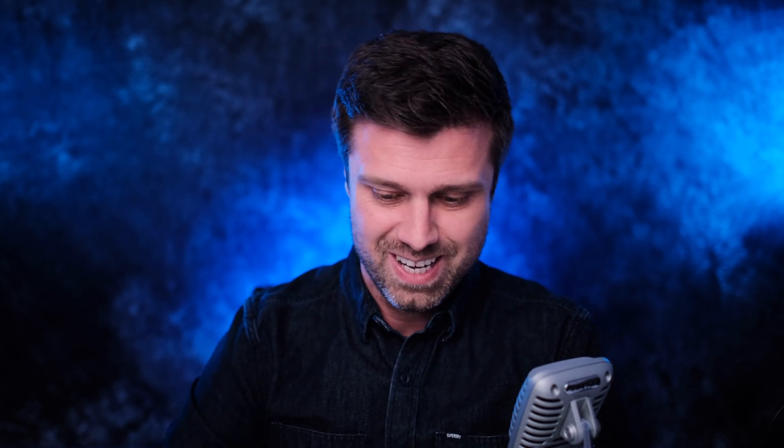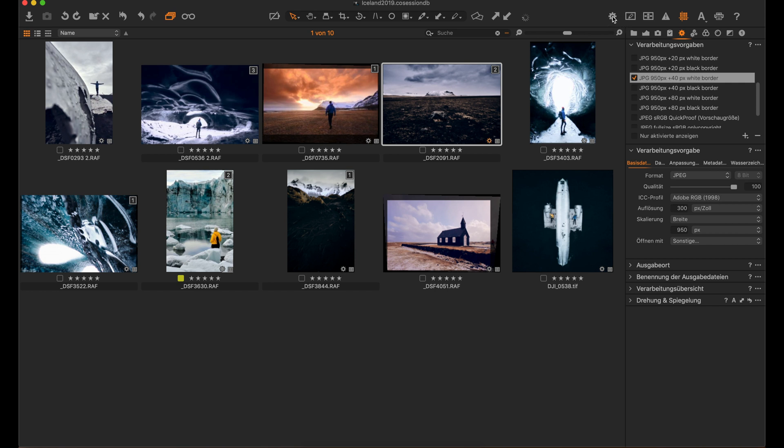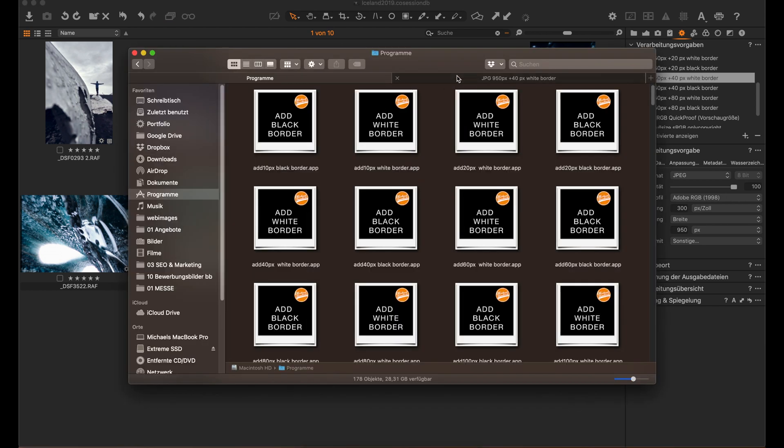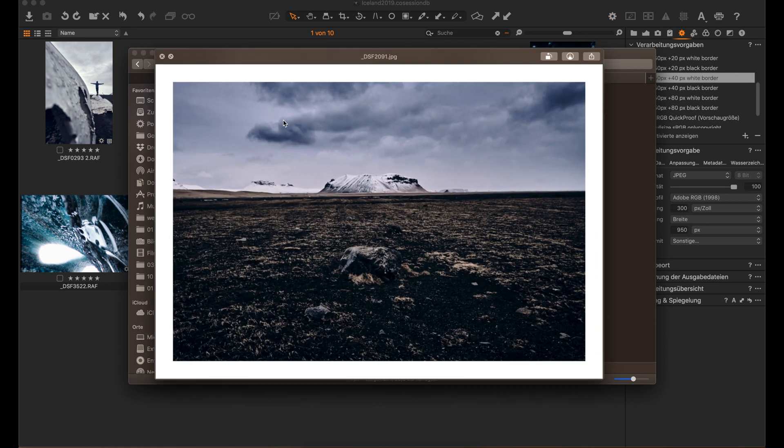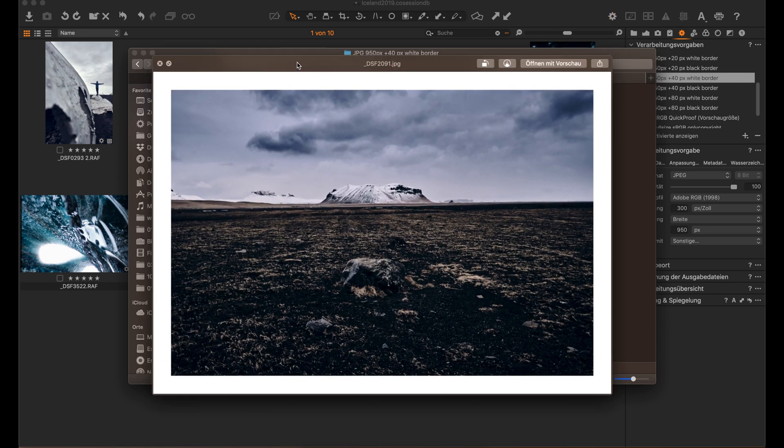So what I have to do is select an image, select the proper recipe, export, wait two or three seconds, and I will get the image with — in this case — a white border. The images look so much nicer with a white or black frame, or border, or whatever you want to call it.